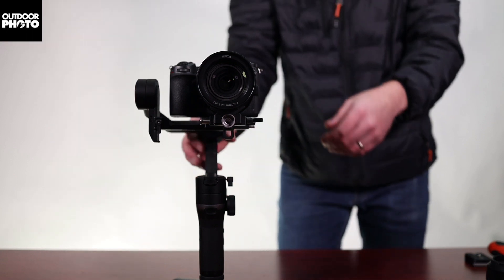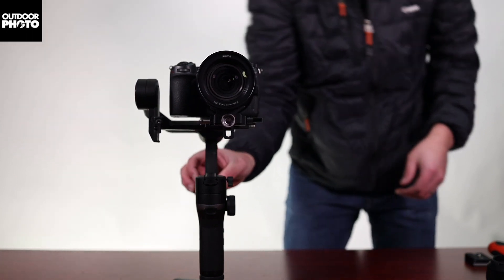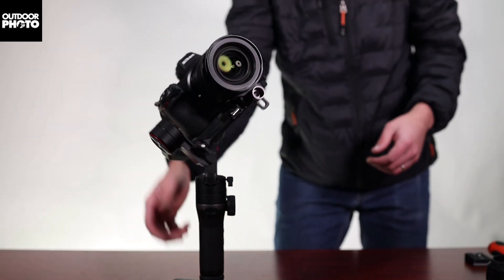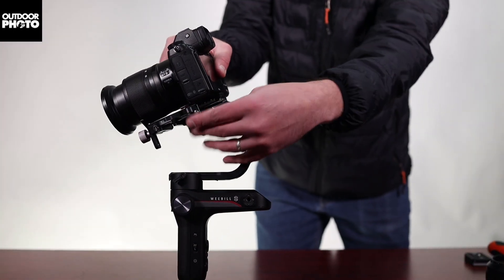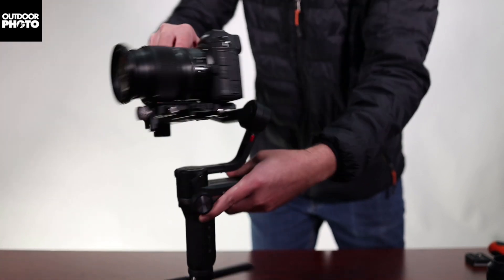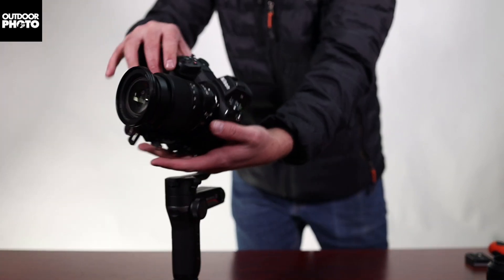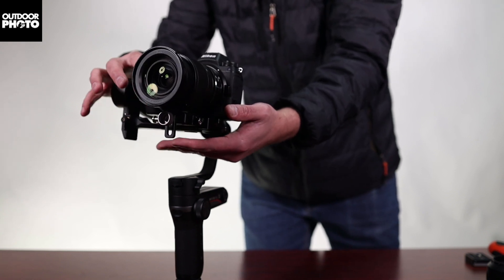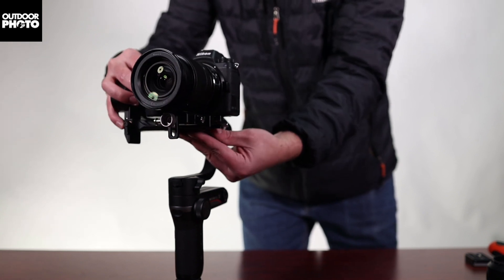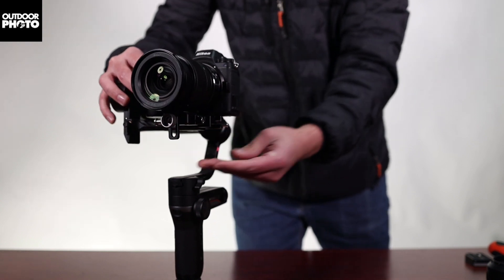The next part we're going to do is the roll. Unlock the roll axis on the side and you'll notice the camera swings either left or right. At the back of the gimbal there's a lock dial which you can unlock and slide the camera left or right. Get that balance smack in the middle. Lock it off once you're done.